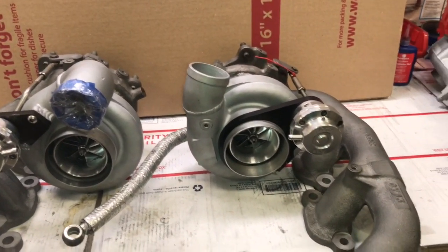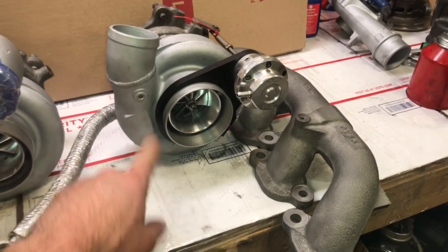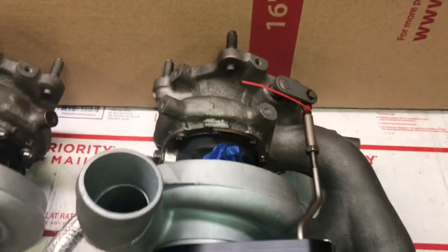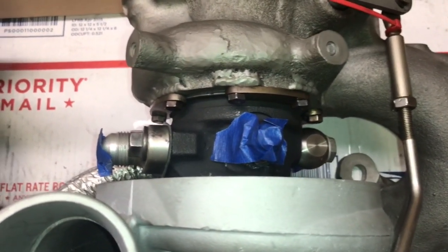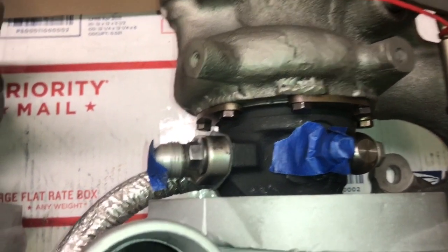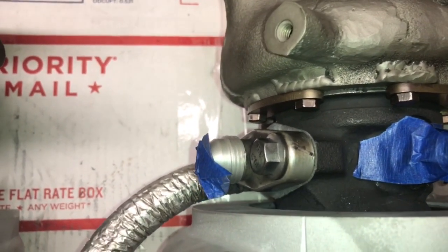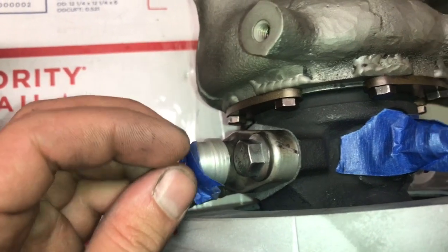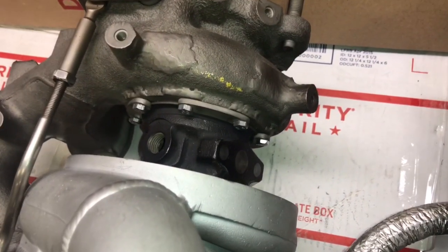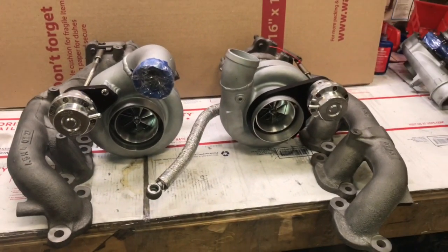All the lines have to be redone. You can get your boost reading off that port — that's where you hook up a boost gauge. The oil feed, oil return lines, and coolant lines all have to be redone compared to the stock turbo. The thing to note is they use a 4AN on a 10AN drain, but I'm going to machine that out a bit bigger because it seemed too small — these turbos were blowing oil, which is why we did the rebuild. The other one had a really tiny oil drain, so we ported that out too.